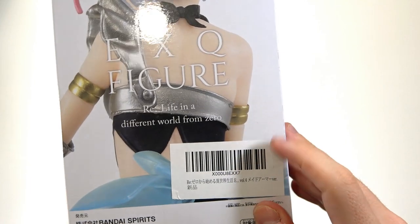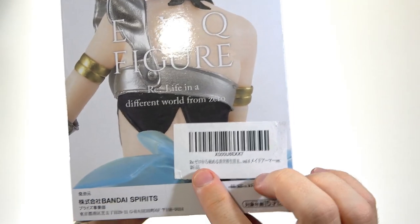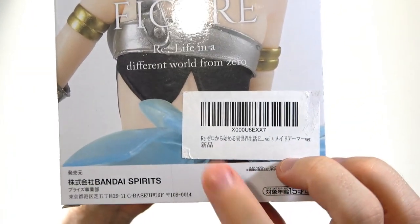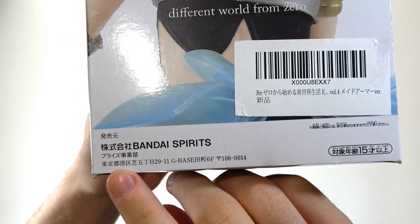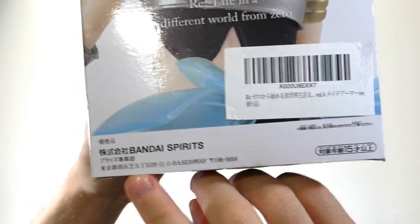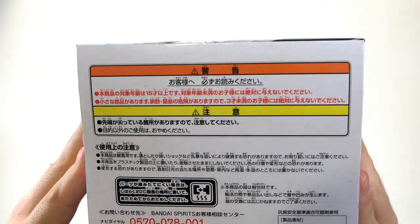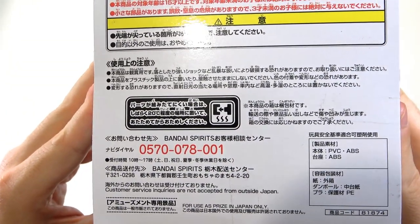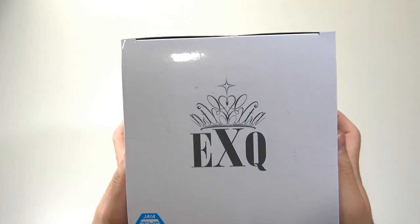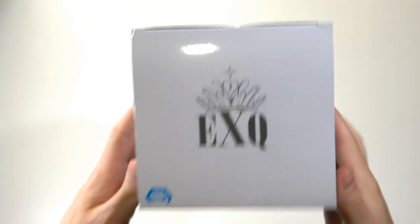We do have a sticker because we bought this from Amazon and it will not come off, but it does highlight that it is a new product, meaning it hasn't been opened. On this side we have our Bandai Spirits address, and our age warning over here. On the bottom we just have the standard Japanese information, and on the top we just have the EXQ logo along with the Jaya Prize branding.